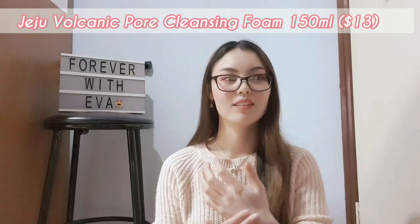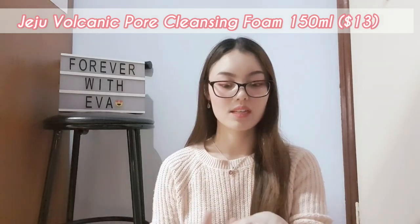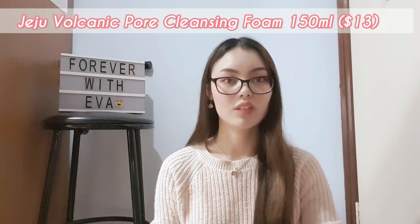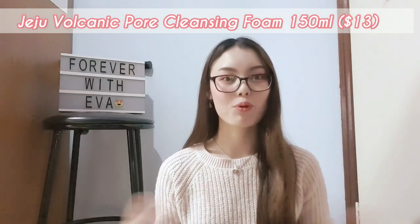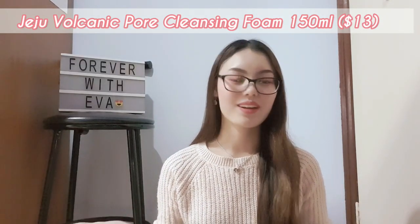If you're scared that it will cause dryness, it actually doesn't — you'll be surprised that it actually hydrates your skin. So if you want a pore cleansing foam, this is the product you can look into and try out.